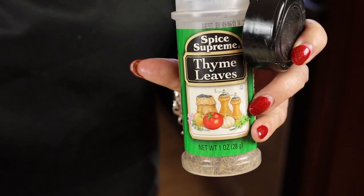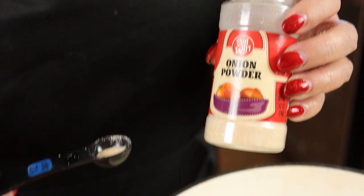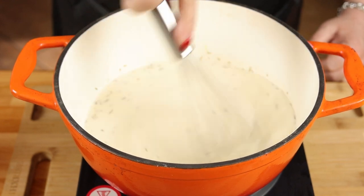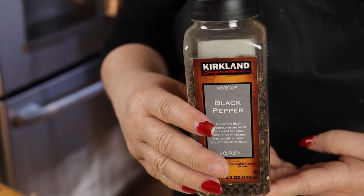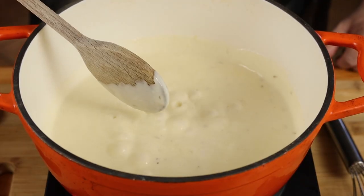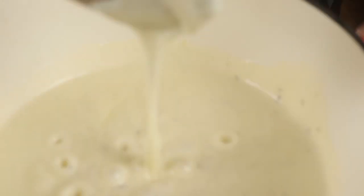Add a quarter teaspoon of dried thyme and a quarter teaspoon of onion powder. Make sure you're constantly whisking this, and add a few turns of cracked black pepper. Our sauce has been simmering for about five minutes and this is the thickness that you're looking for.